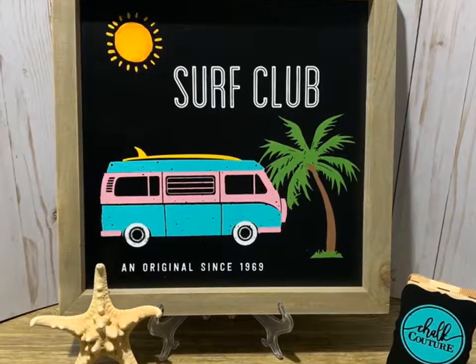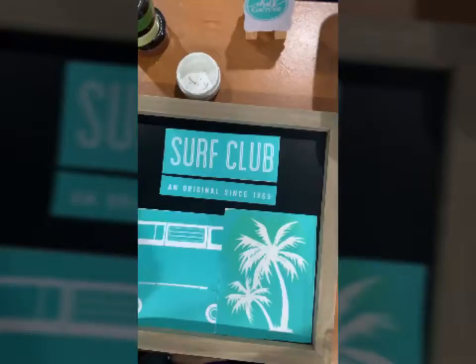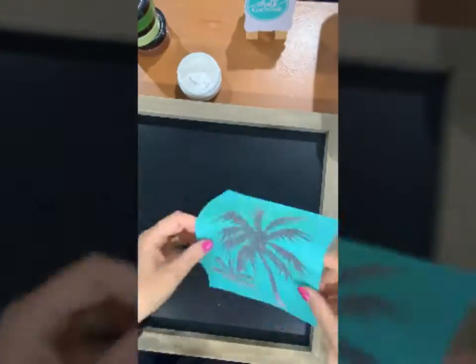Hi there, I'm Janet and I thank you for joining me as I work on Surf Club. I've got all of my pieces cut out and laid out on my chalkboard ready to go.